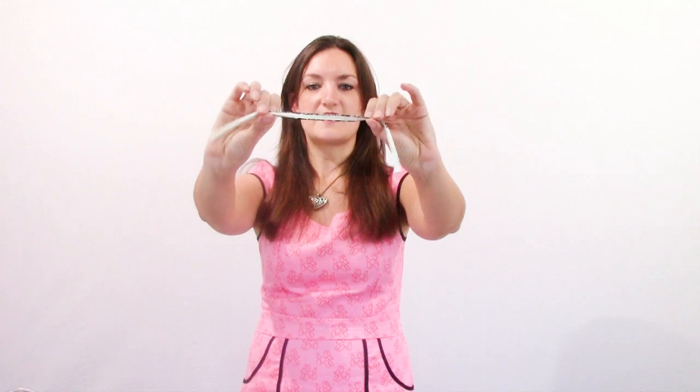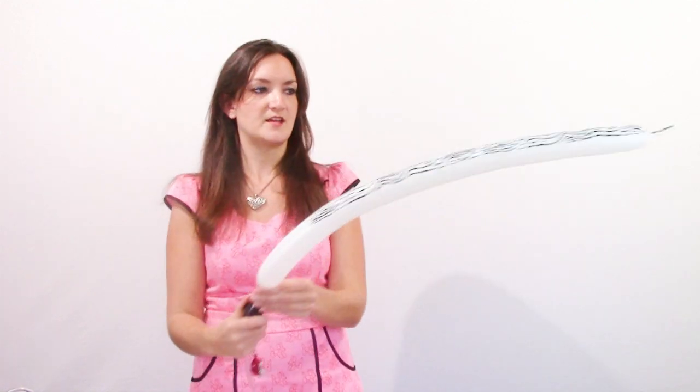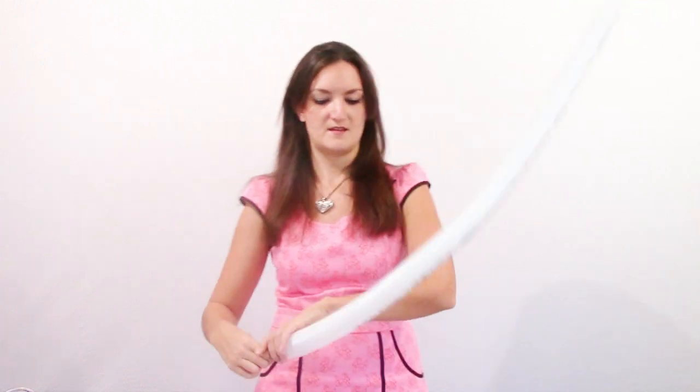So when I saw these I was like, I have to try that, and I'm actually quite impressed with them. Let me give you a quick little demonstration of what these look like when they're blown up. This is what they look like when they're not blown up — you can see the print is on two sides of the balloon — and then let's blow it all the way up so you can see what the print looks like.